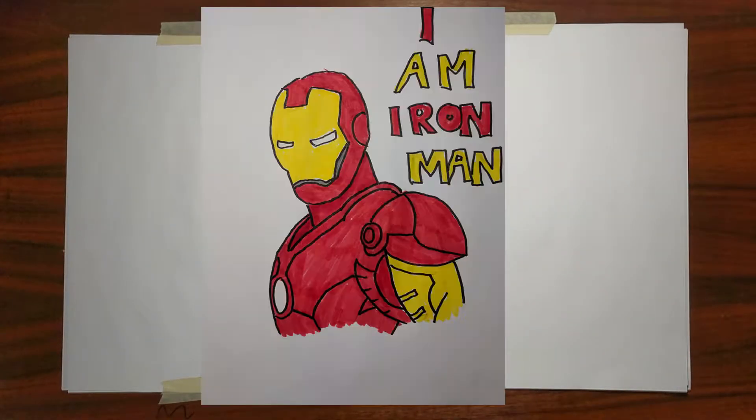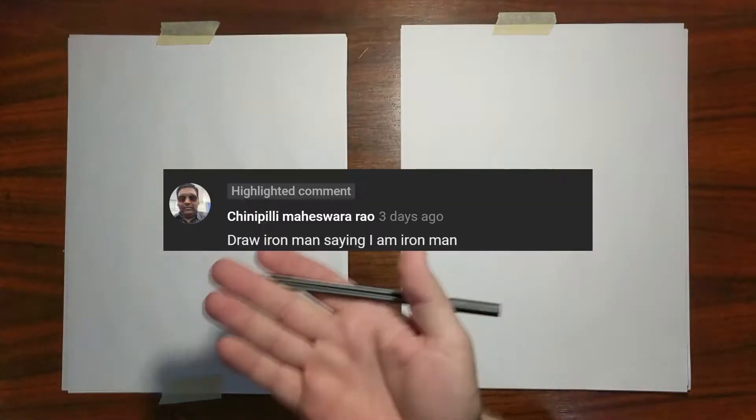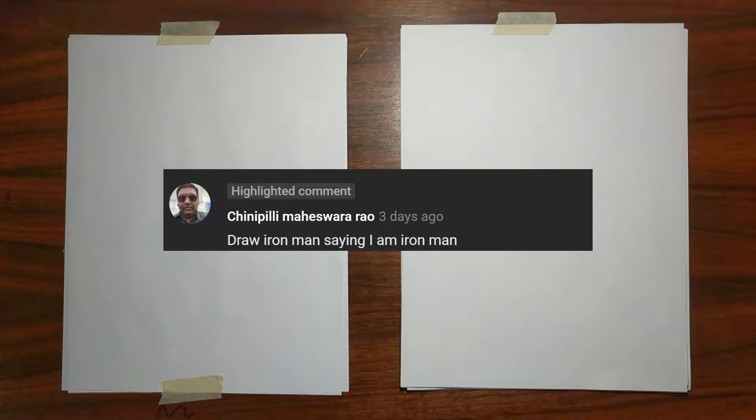Alright, bless you. Iron Man — this was a suggestion. You see this user on the screen who suggested it, and he said draw Iron Man saying 'I am Iron Man.' And Maxi's sleeping again — sleeping on the job. Come on, silly head, let's do some drawing.